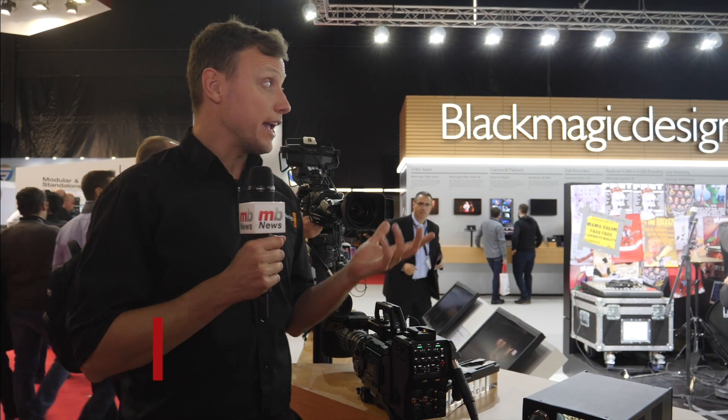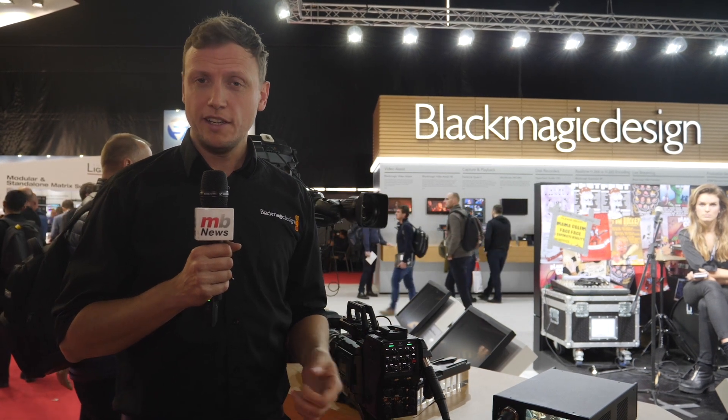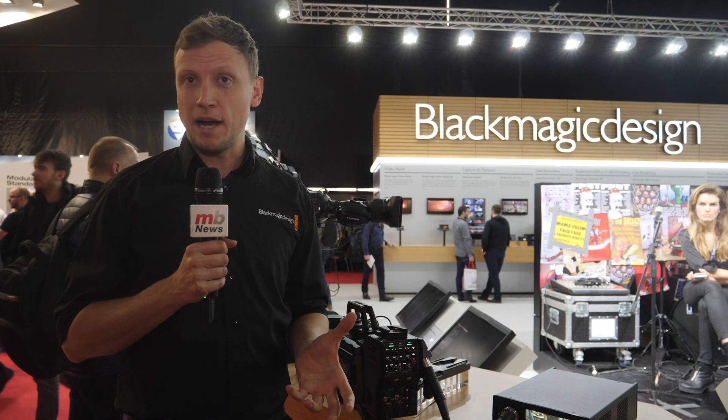Hello, my name is Stuart Ashton, I'm Director of Operations for Blackmagic Design in Europe, Middle East and Africa. I'm here at ISE on the Blackmagic booth and I want to talk to you about one of our new products this year that is kicking off 2018 with a bang.